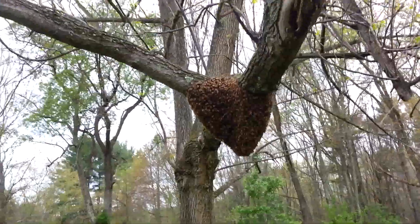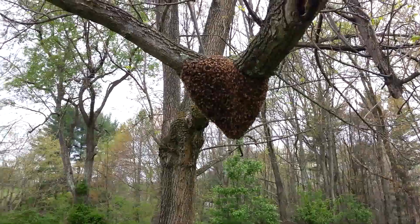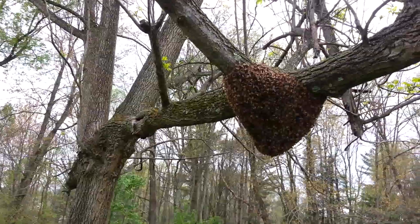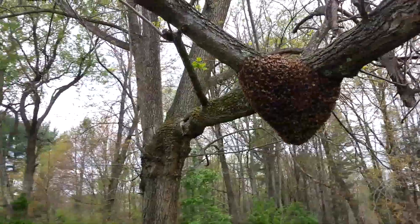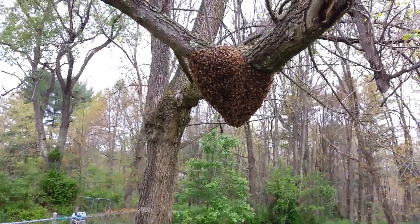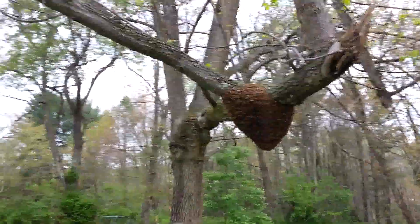Alright, today we've got a swarm of honeybees we're going to catch. It's a good-sized swarm — probably five or six pounds somewhere in that neighborhood. The best part about it is it's only seven feet off the ground, so I'm going to get my stuff together and show you how I catch the ones close to the ground.